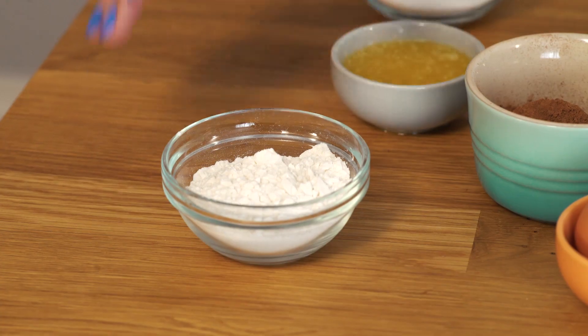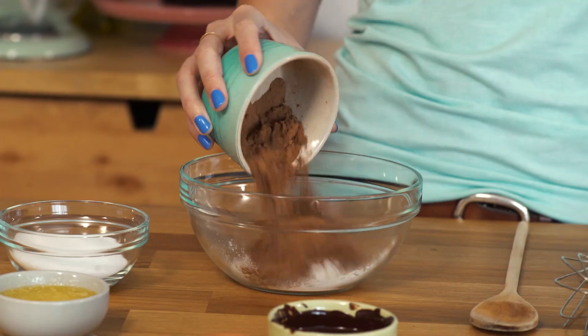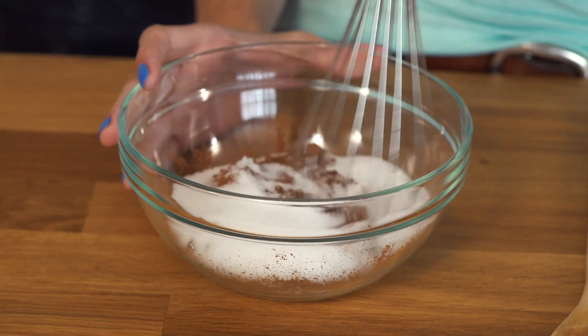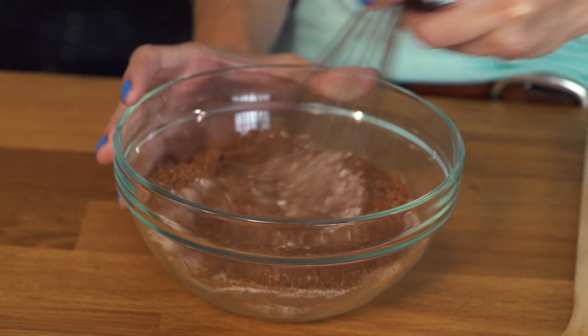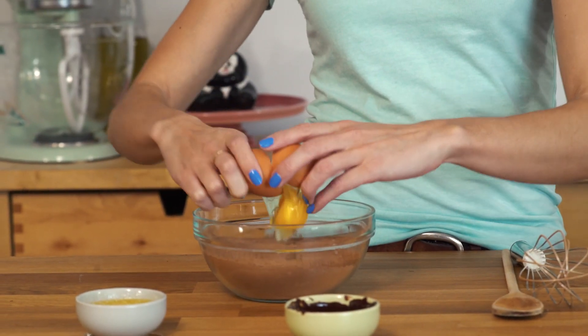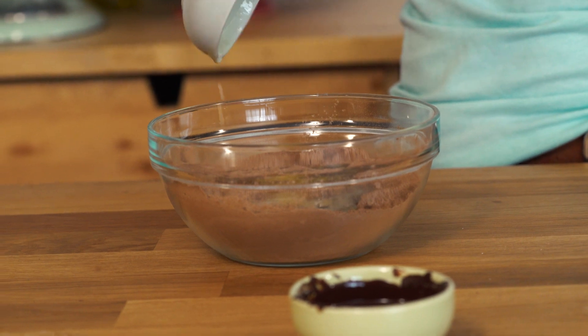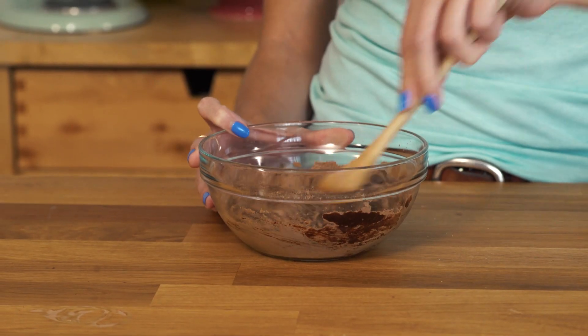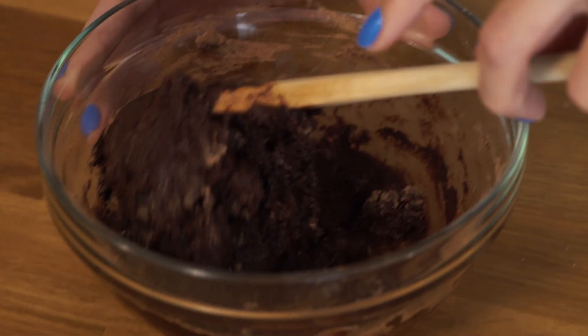Let's work on the brownies. Again, dry ingredients all going in together - a little bit of flour, cocoa powder, and sugar. Give that a whisk, then add my egg, a little bit of melted butter, and then my melted chocolate. Mix that all together. Might add a touch more flour, but again we're gonna let this sit for about 5-10 minutes while I grab my wonton wrappers.